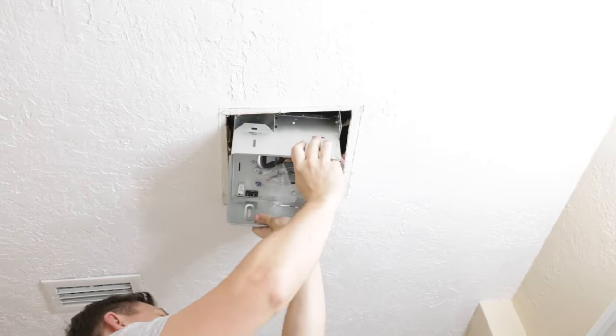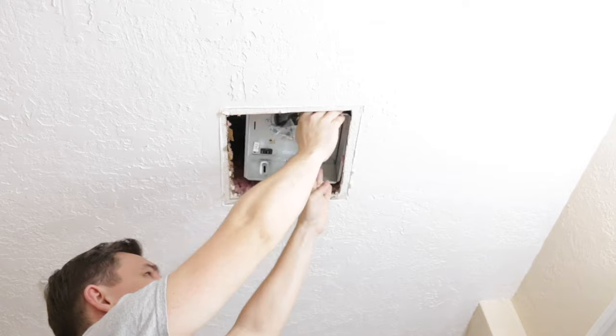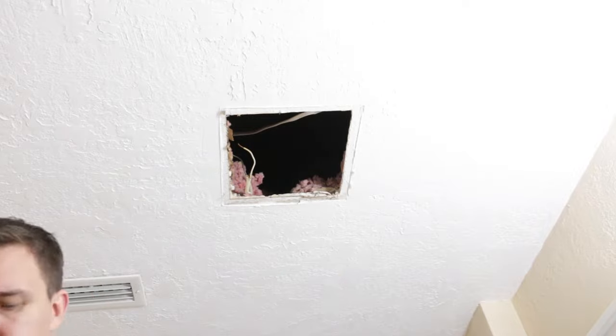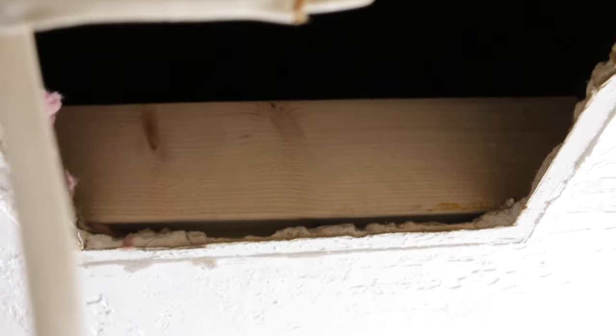Right now I want to fit my new fan and it already looks great. As you can see the ceiling joist is too far for me to install my fan, but I can fix it very easily with a 4x4 and 2x4. Right now I can install my ceiling fan.